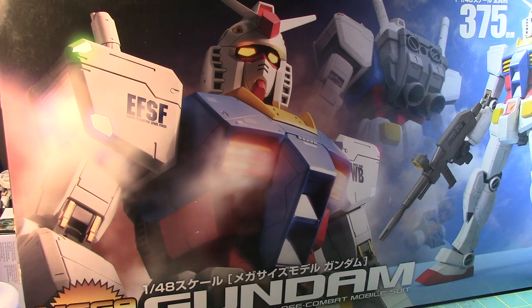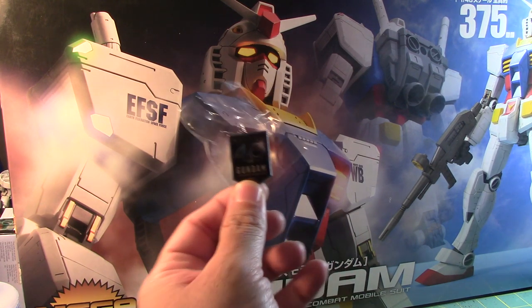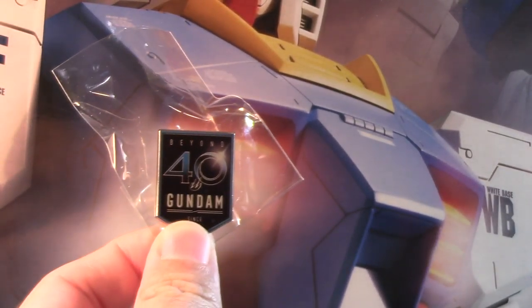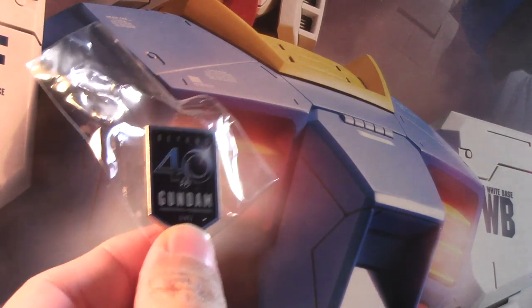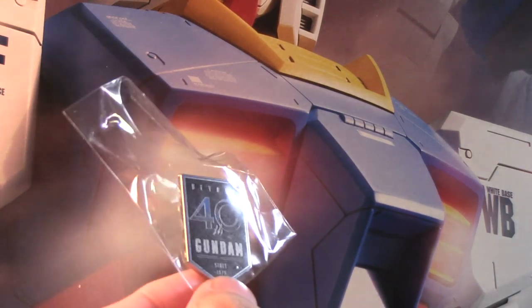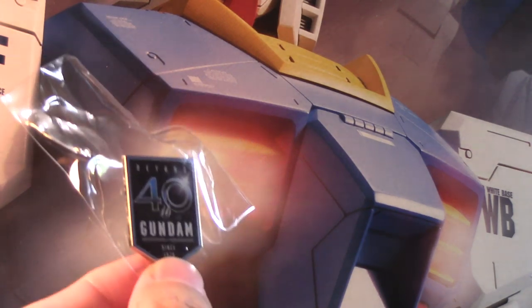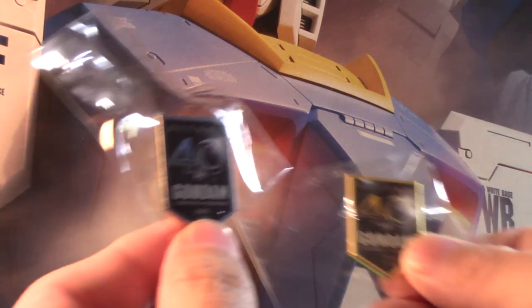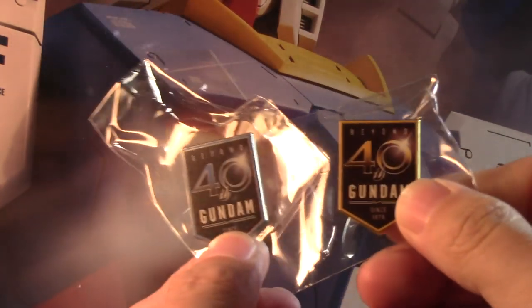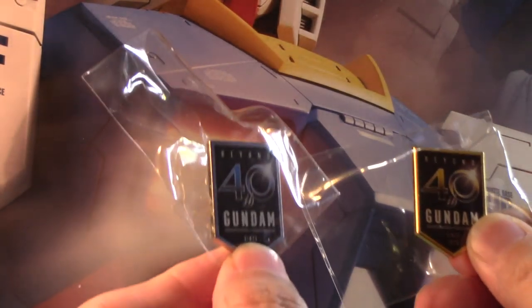One last thing — I was given this at the show: the 40th Anniversary Beyond 40th Gundam. The people at Bluefin were so kind enough to give me this, and they also gave me one in gold as well. Very, very generous of these people.